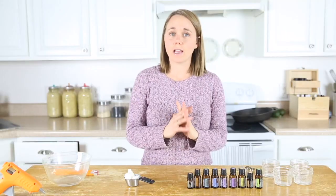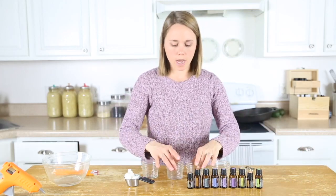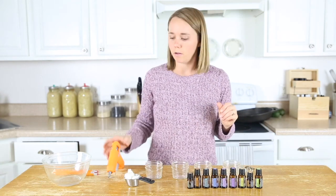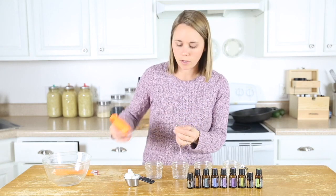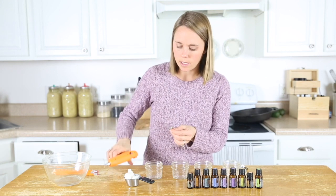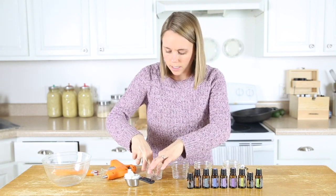While the beeswax is melting, we are going to secure our wicks to the bottom of our mason jars. We're going to do this by using just a little hot glue. These wicks have a little metal piece at the bottom — I'm just going to put a dab of glue on that and then stick them into the center of the mason jar and press down.